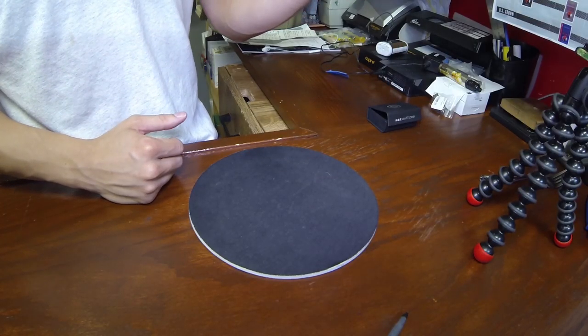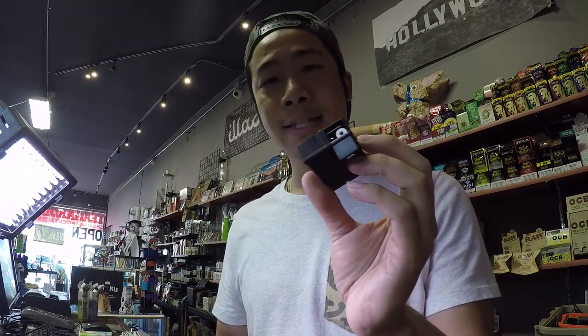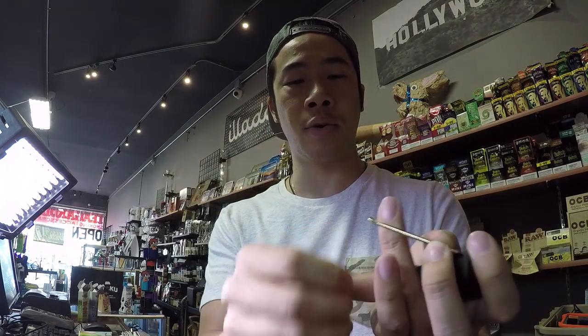It's not your average vape product or so, but I just figured this is a new product. Me and all my employees, we kind of liked it, so we're like, let's do a video on this and let's check it out. So this is the dugout on steroids. Basically what it is, it holds your bat and your poker. You see that there?